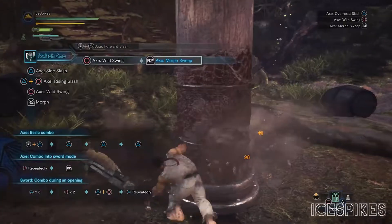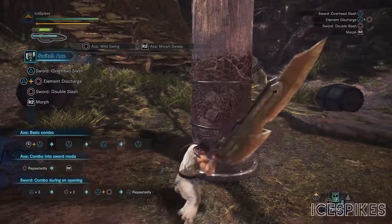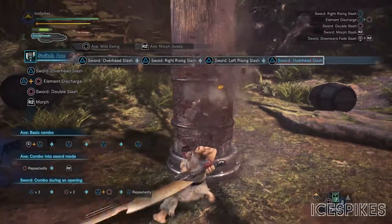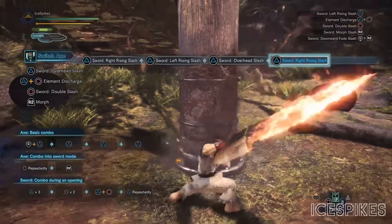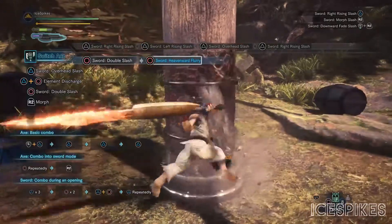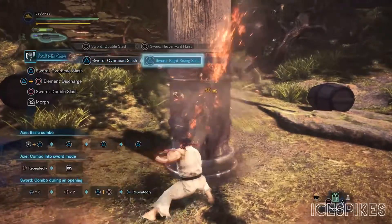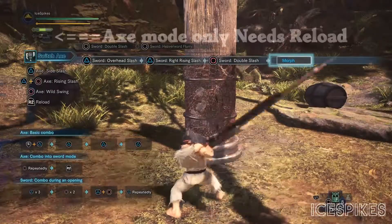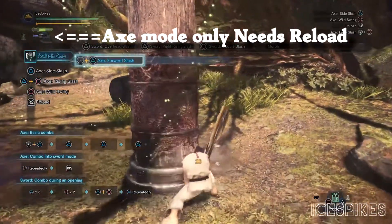Pressing R2 will give you the morph sweep which will change your axe into sword mode. In sword mode you have your standard combo: overhead slash to right rising slash to left rising slash into overhead slash once again. The heavier combo done with circle goes from the double slash into the heavensward fury. As for the meter on this weapon, it will show you when sword and axe modes are available to use. It also fills up while you're using axe mode and it drains while your Switch Axe is in sword mode.